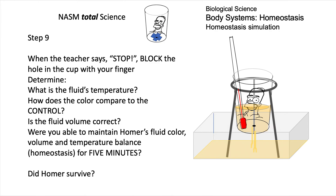What's the fluid's temperature? How does the color compare to the control? And is the volume the same — up to his eyebrows? The key question is: were you able to maintain Homer's fluid color, volume, and temperature balance — homeostasis — for those five minutes? Did Homer survive?